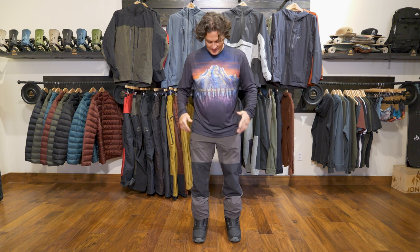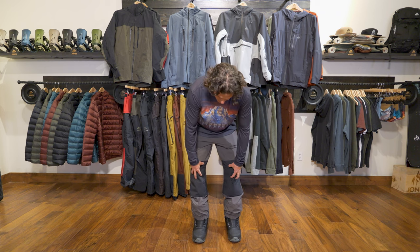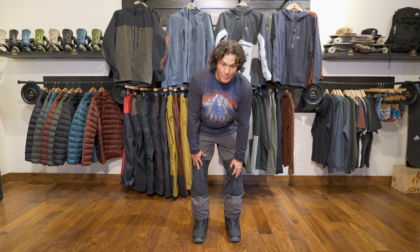Welcome to The Good Ride, I'm James Beastie, and this is the High Sierra Pro Pant. It matches up with the Peak Bagger jacket pretty well, and it is just like the High Sierra Pant except it has more durability in the high wear areas.